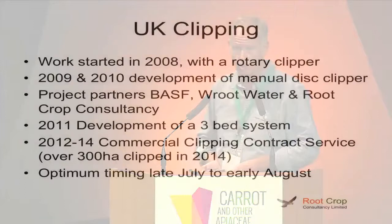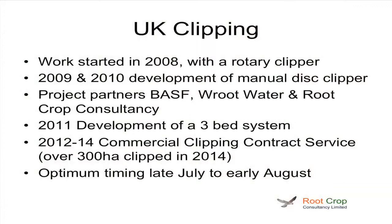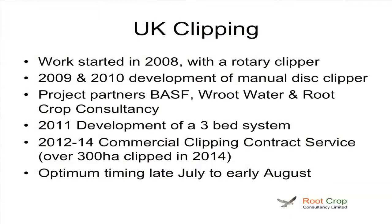So for UK clipping, after we saw this at Arkishon, we started doing some work with the basic rotary clipper, and then we started adopting the same system as the Canadians, with discs. We were fortunate in that we got a project together — BASF kindly helped fund both my work and Root Water, a machinery and irrigation company developing a system. In 2011, we developed a three-bed system, and in the last three years Root Water had been doing commercial contracting with it, and this year they've clipped around about 300 hectares with a couple of machines.